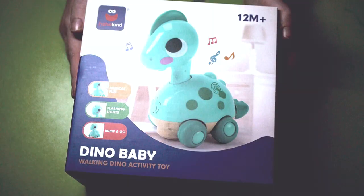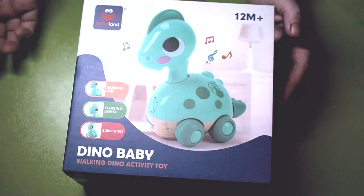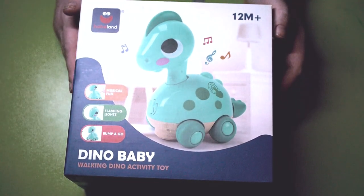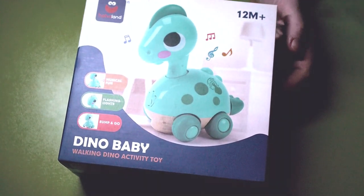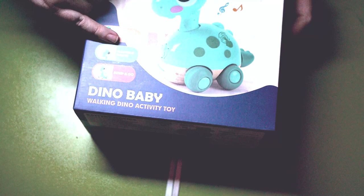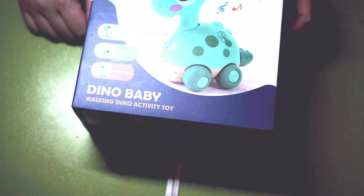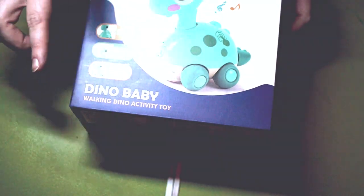Let's take a close look at what we've got. As you can see, we have beautifully coloured packaging with the Ha Ha Land part of Cubic's Fun displayed in the top corner. I do quite like the different coloured notes. It features Musical Fun, Flashing Light, Bump and Go — and that Bump and Go is something I'm very excited to test out. It's a Walking Dino Activity Toy, Baby Dino.